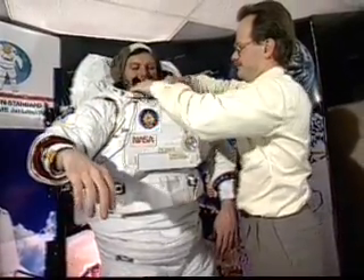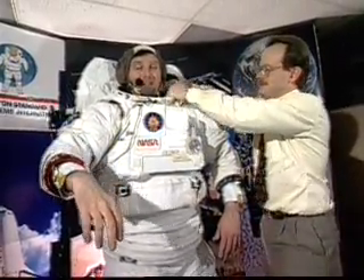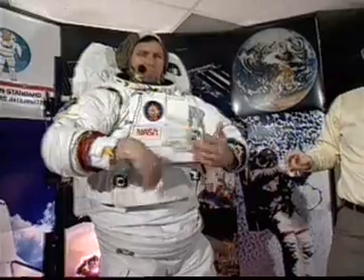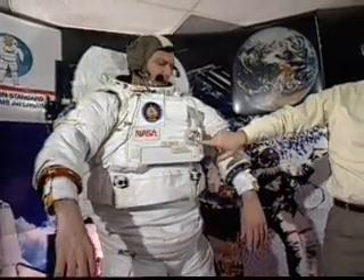I want you to know that my body is getting just a little bit chilly now because they are pouring water, which is pretty close to freezing, all around my body in those little capillary tubes. I saw no sign of God up there, so the bloodless, cowardly Americans are lying about all that.